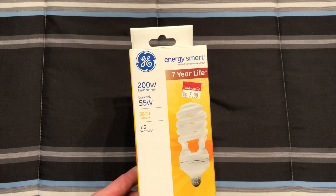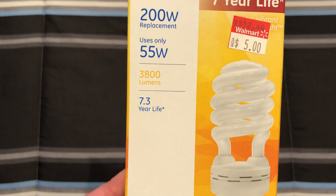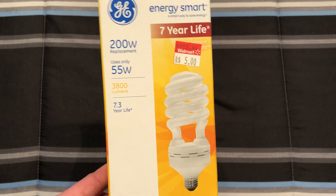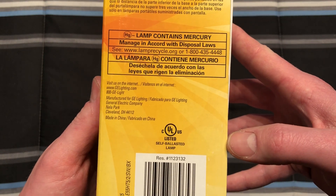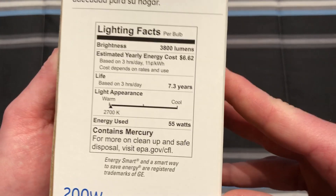Here is the front of the packaging with the basic information. We have 3,800 lumens and a 7.3 year life — I believe that's if you use it for like an hour a day or something ridiculous. There's caution information on the side, it's made in China, and of course the lighting facts on the back that are required now.